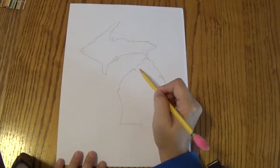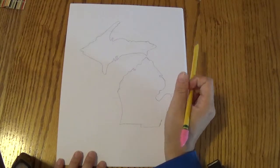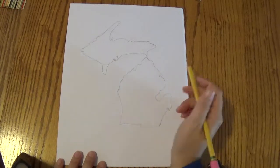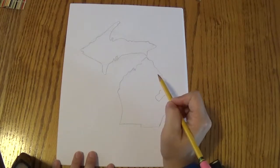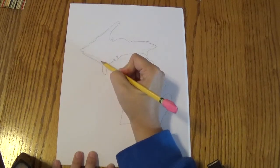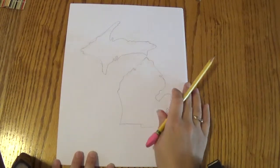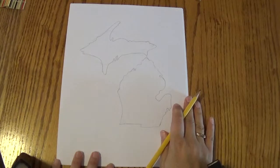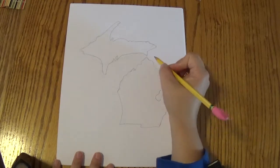I want you to look at this and look at the map of Michigan I have up on the board, and see if there's any areas you think you need to fix — anything that looks like it's not quite right. And you can fix it, because you are geographers learning about the map of Michigan. I think I'm going to bring this line up a little because I think that got a little bit too low. I'm going to erase this line right here — I think that looks a little bit better. I've got a little bit of a space there for the bridge.